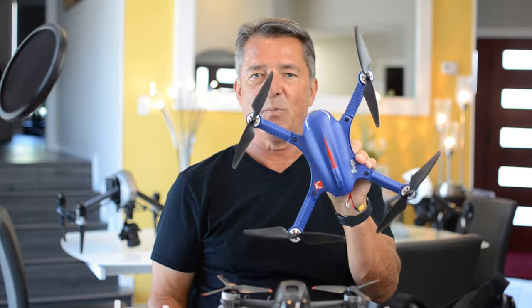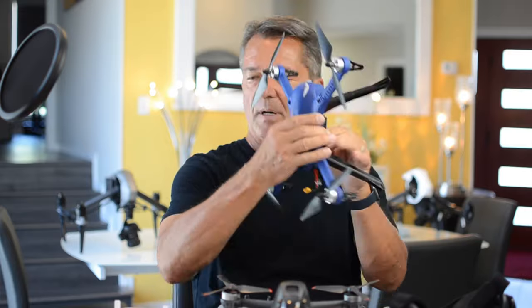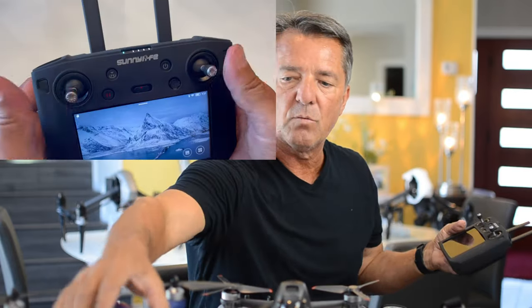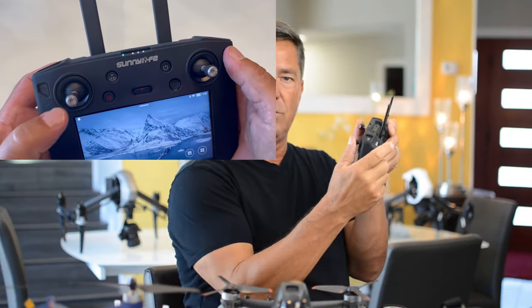Absolutely not, and let me explain the way this thing flies. It flies like an FPV drone. FPV pilots fly with goggles and a controller, but your normal camera drone has two gimbals working on four axes. The left stick goes up and down to change rotor speed and altitude. In a panic situation flying a normal drone, you just let go and it'll stop and hover.